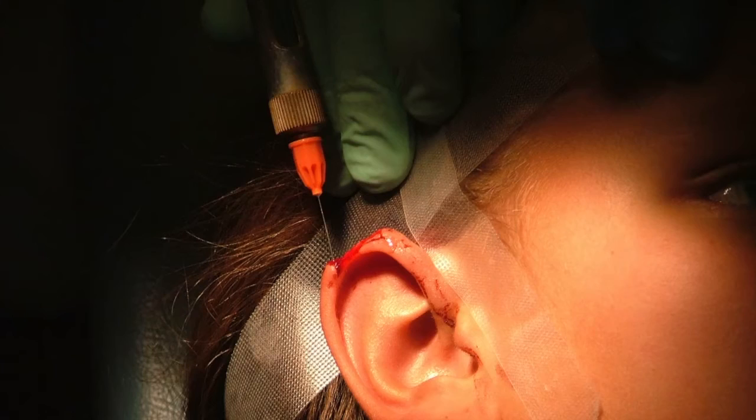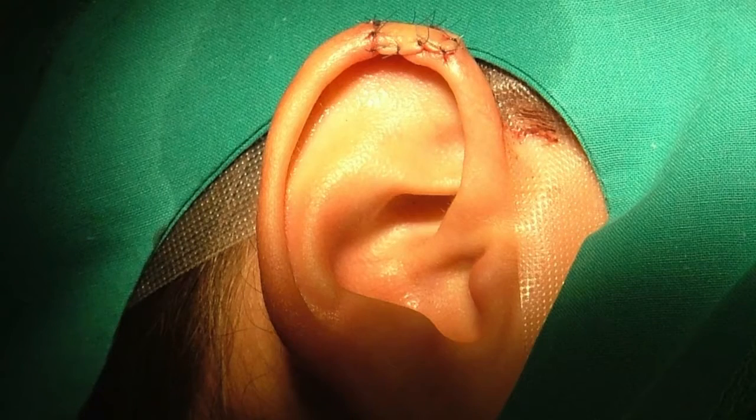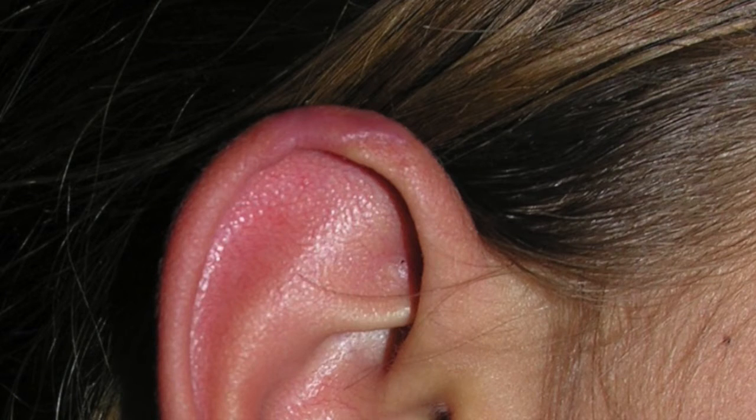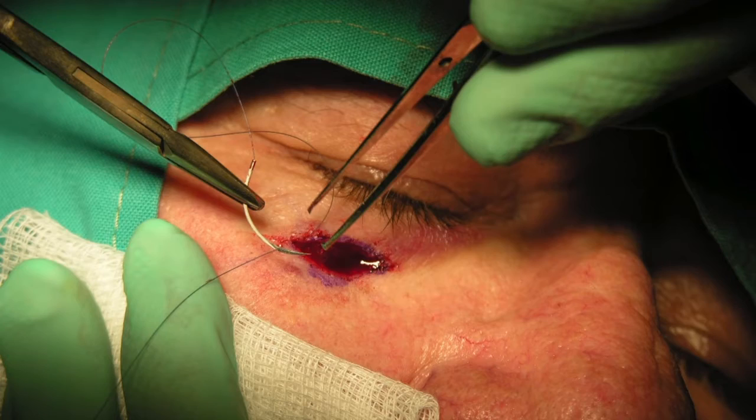Suturing students in the various fields of medicine are preparing to suture lacerations in real patients and thus want to experience a reasonable amount of realism when practicing suturing skills.